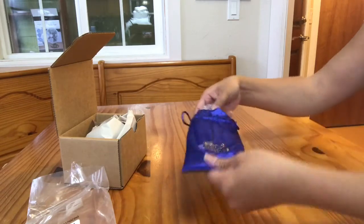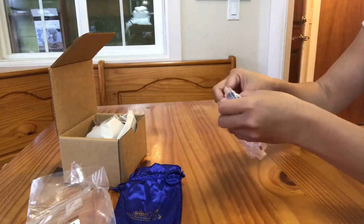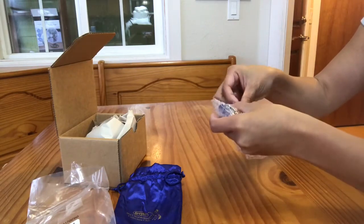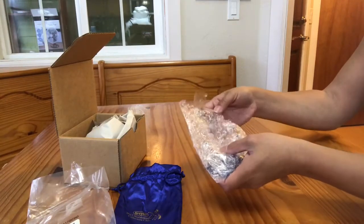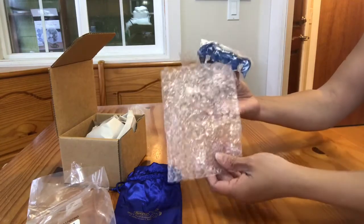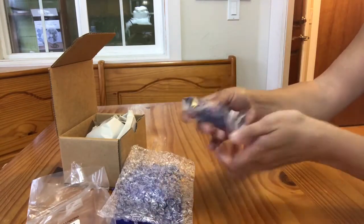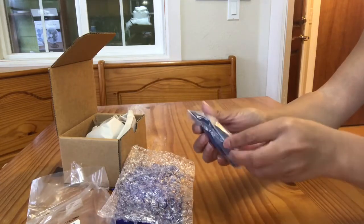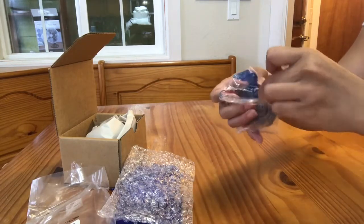Inside the little Breyer Stable Mate Club bag is a little bubble pouch — this is the cheaper bubble wrap. It's usually fairly popped so it doesn't provide all that much protection, but added with the bag it's enough. Inside there's a plastic wrap pouch, and then inside that is another clear plastic bag. This one is smaller and more form-fitted to the horse than the outer bag that has the sticker and product number. This one is taped shut as well.